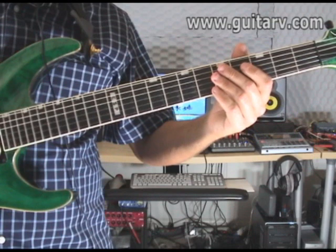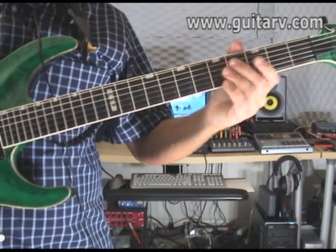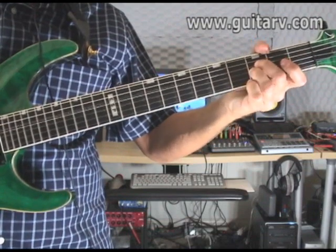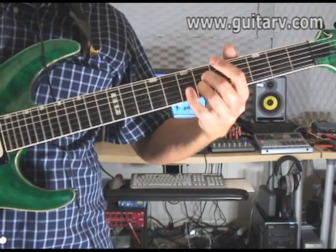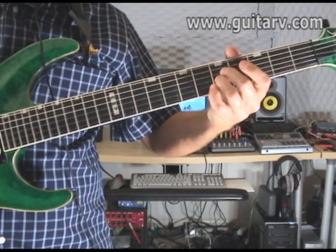Now the second part, which is exactly the same thing but with one little difference. First open, then you play the third fret on both strings one time, and then you play the sixth fret one time. You have to move your hand all the way to the sixth fret, and then one time the fifth fret again.